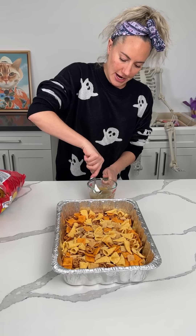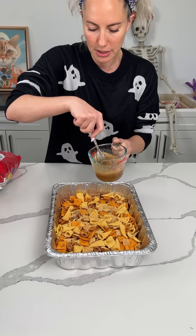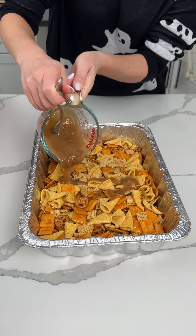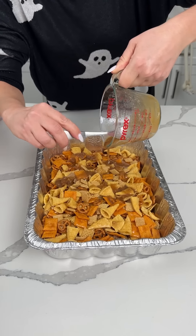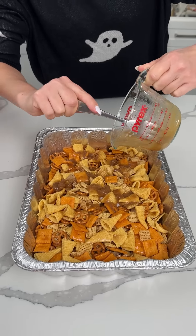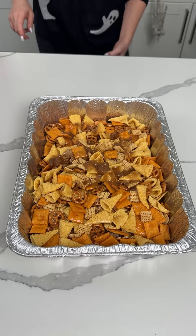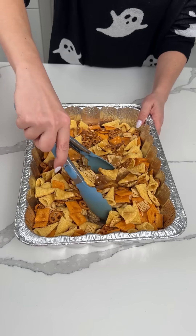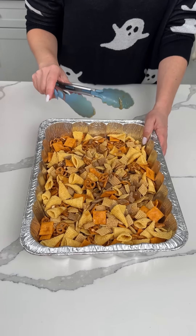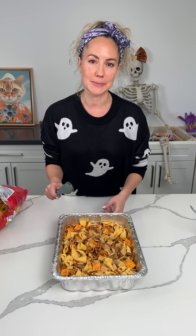Y'all, this is going to be a great fall Chex Mix. We're going to take this butter, brown sugar, vanilla, pumpkin pie spice mixture and pour it on top. You can also do this in the microwave if you want, but I'm doing it in the oven because it's easier. We want everything to be evenly coated, so I'm going to give this a mix, then put it in a 300-degree oven for about 10 minutes. Then I'll let it cool and we're going to add a few more things.